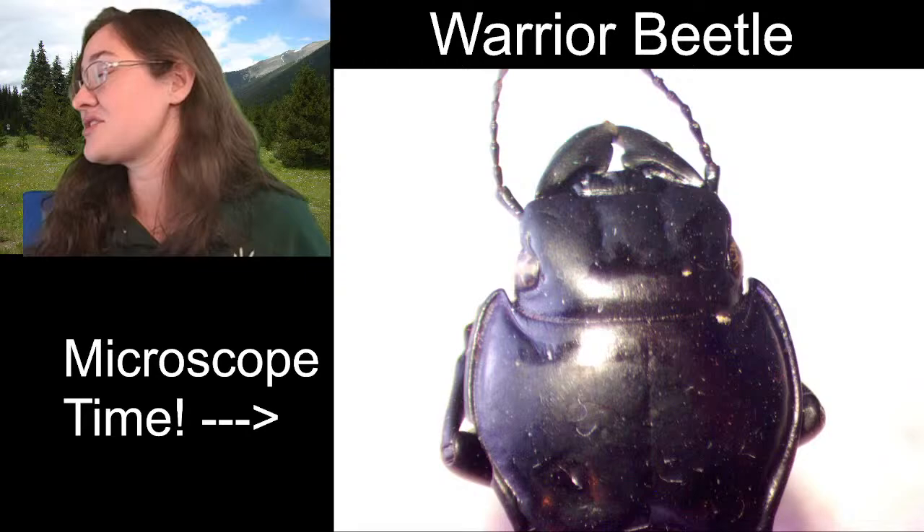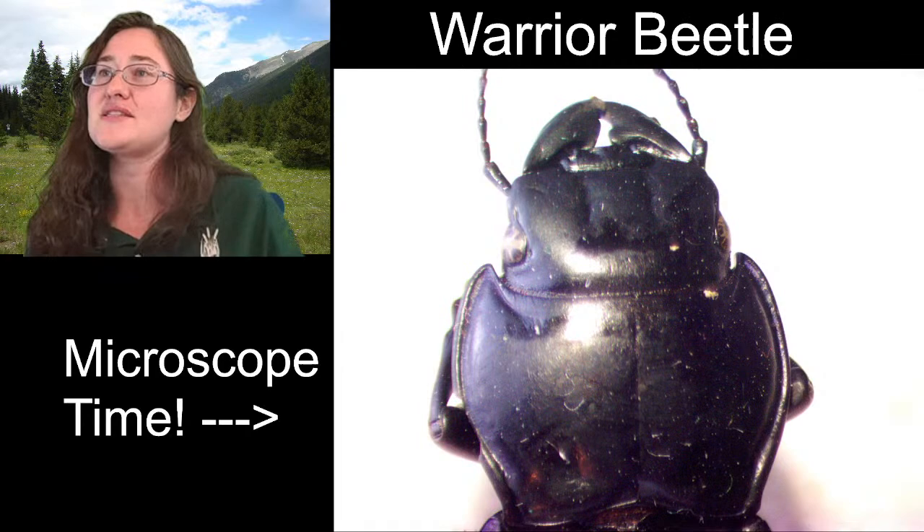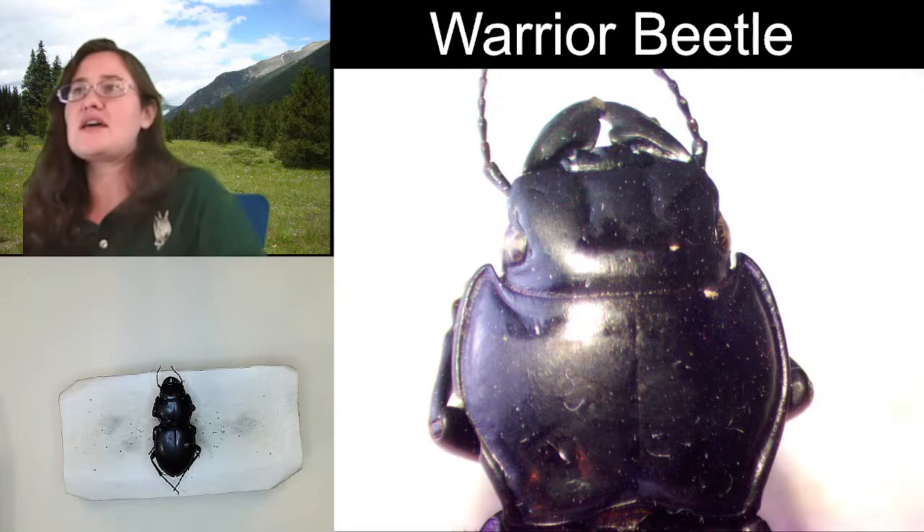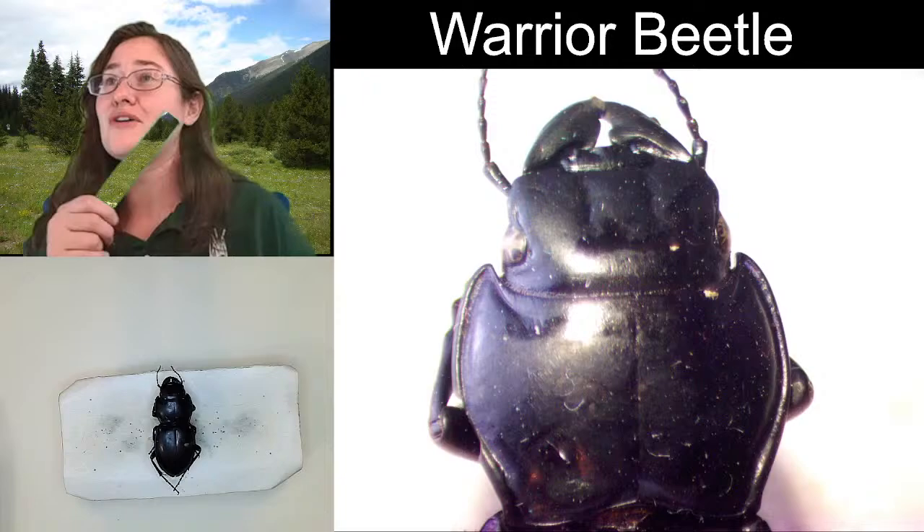Warrior beetles are predatory. They are scavenging the ground and they are eating as many soft-bodied insects as they can. They do tend to be caterpillar hunters a lot of times — they are going to eat caterpillars, which are soft-bodied insects. This is as far as I can zoom out.